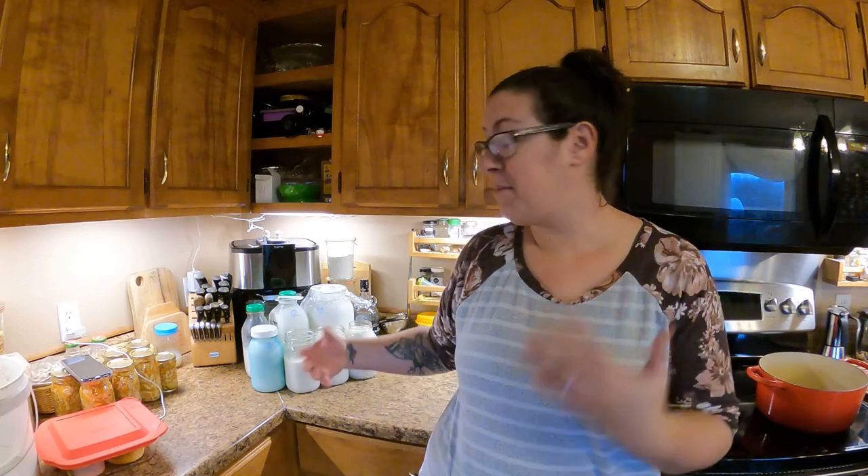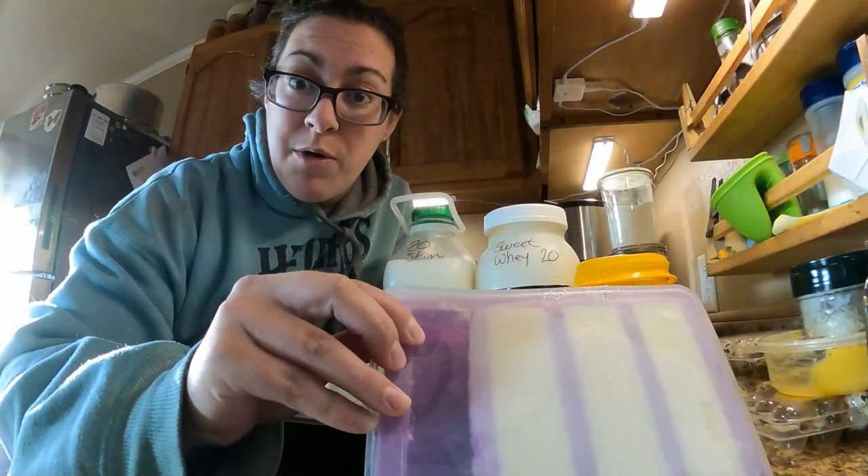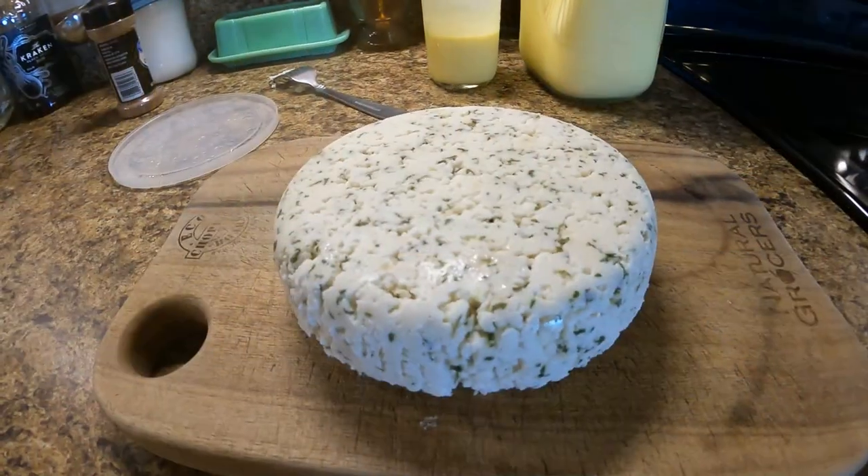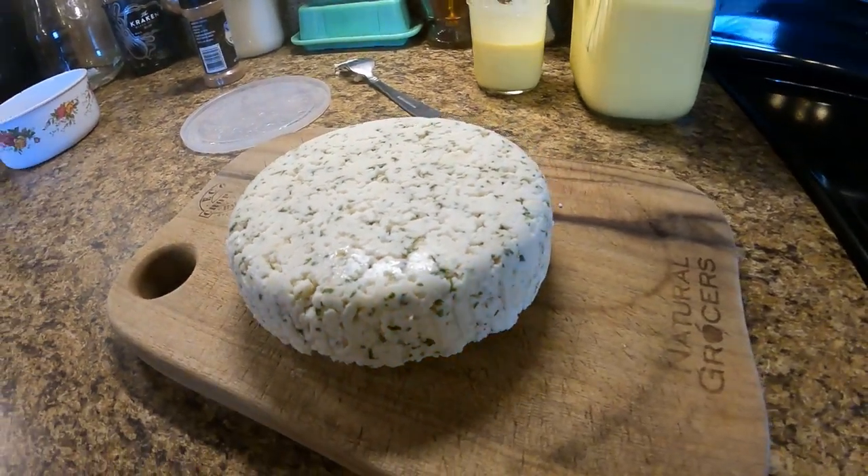Hello, welcome back to Sage and Stone Homestead. My name is Heather and milk on the counter means that we have another dairy processing day. The last time I had a dairy processing day with you guys, I made things like butter and buttermilk and some cheeses. I'm making cheese again today, but it's a different type - a farmer's cheese that's really versatile and super easy. And also because we're headed up on Christmas time and I haven't found any eggnog in my local store, we're going to do some goat milk eggnog today too.